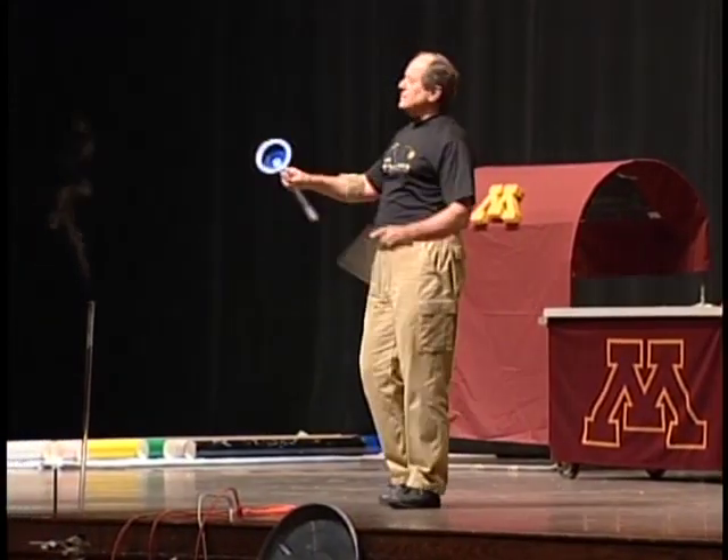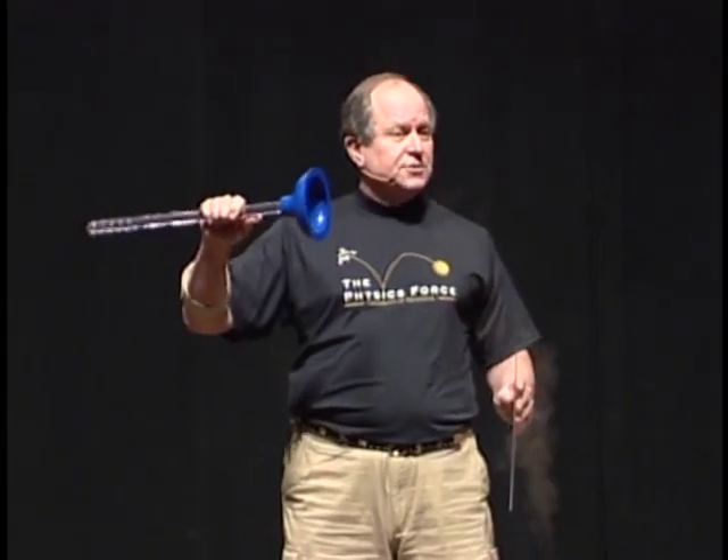One of the things you do with air pressure is in a toy — a little toy pistol that has a dart with a rubber cup on the end, and you call that rubber cup a suction cup. But how does that work? It actually works with air pressure. This is a toilet plunger — we buy them for the show — and it's like a giant suction cup. I'm going to show you how it works.